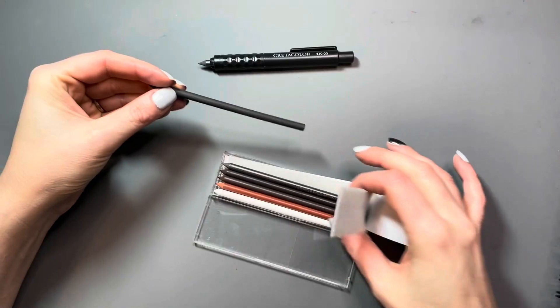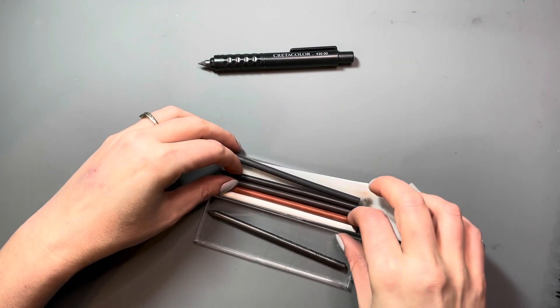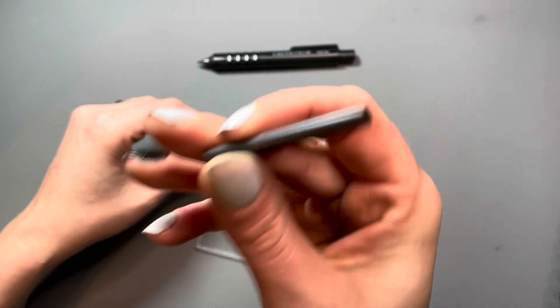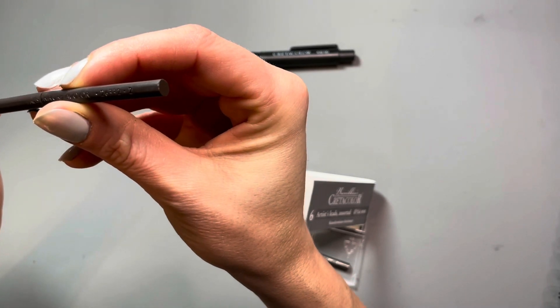My one issue with this is they aren't labeled, so in this assorted set I had kind of a hard time figuring out which leads were which. As you can see, one of the leads did come in broken. The clutch pencil itself holds on to even a tiny amount of lead, so the fact that one of these is broken isn't a big deal.